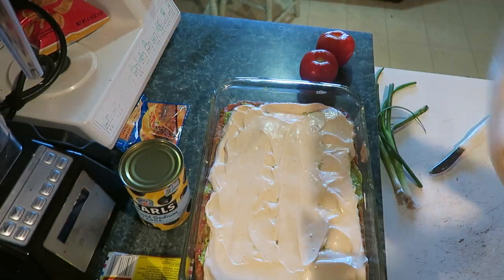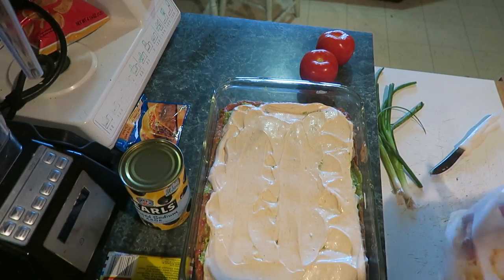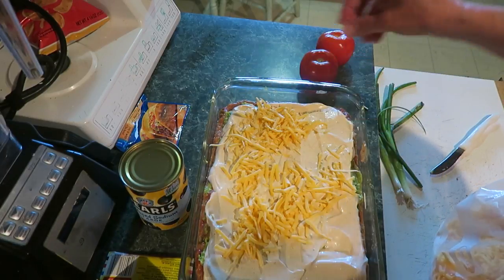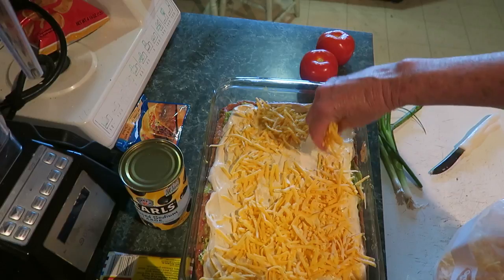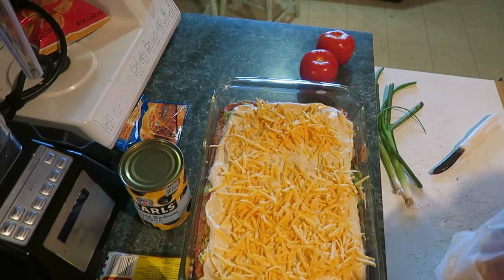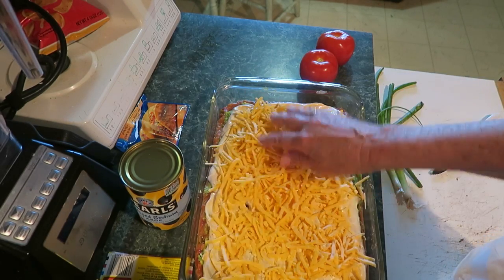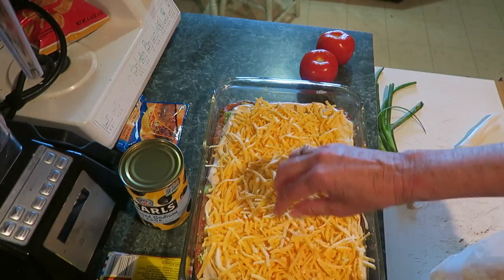Next layer is the cheese. Just sprinkle it on — a couple of cups. I really like the cheese so cover it very liberally. That's layer number four: a couple of cups of cheese.